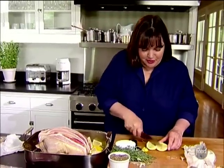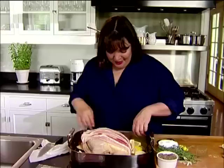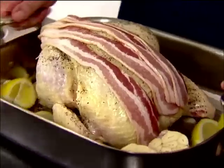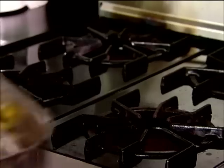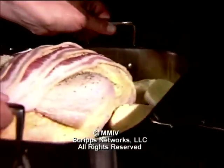Roast at 425 degrees for about an hour and 15 minutes. Before it's done, take the bacon off so the chicken browns really nicely.